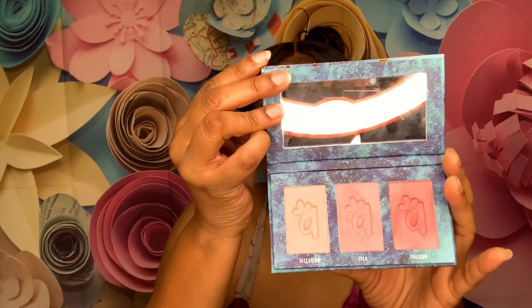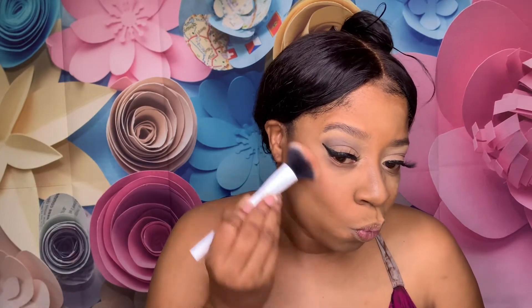For blush I have my Olomar Cosmetics palette — this has Toasted, Isla, and Seclusion. I think I'm gonna use Isla, the one in the middle. That's all we need. I'm gonna put some eyeliner under my eyes because my eyes are huge. I'm gonna use my Beastry pencil from Jcat Beauty. Make it a little messy — and it's not even Halloween yet.